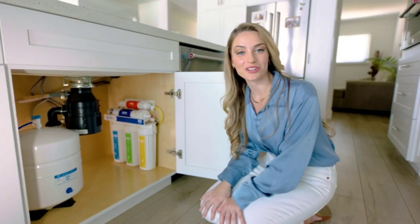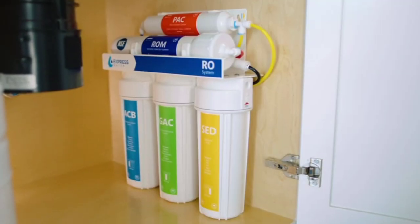And guess what? It's easy. This RO System's color-coded design makes it easy to install. So ditch the tap and meet us in the kitchen for your freshest, cleanest water yet.